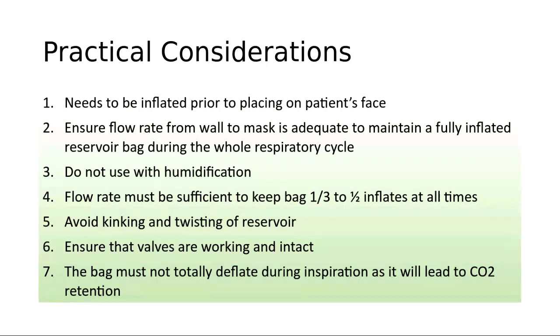Non-rebreathing face masks are not designed to allow added humidification, and flow rates must be sufficient to keep the bag at least one-third to one-half inflated at all times. Make sure there is no kinking or twisting of the reservoir, which would compromise oxygen delivery. Make sure the valves are working and intact, and that there is adequate flow rate such that the reservoir bag empties by no more than a third during inspiration. The bag must not totally deflate during inspiration, as it will lead to carbon dioxide retention.